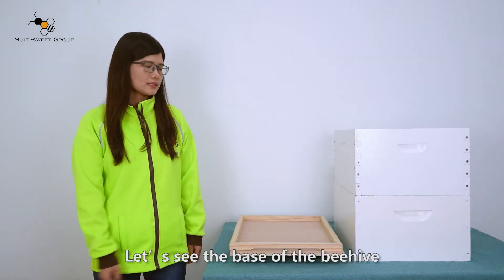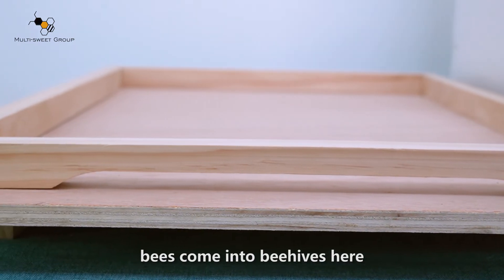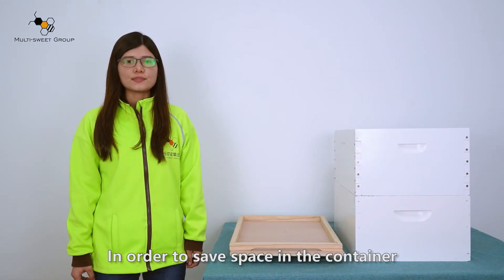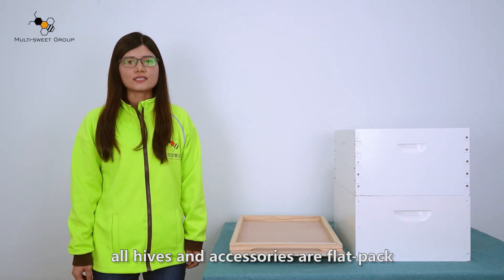Finally, let's see the base of the hive. This is the bee entrance — bees come into the hive here. In order to save space in the container, all hives and accessories are flat packed.